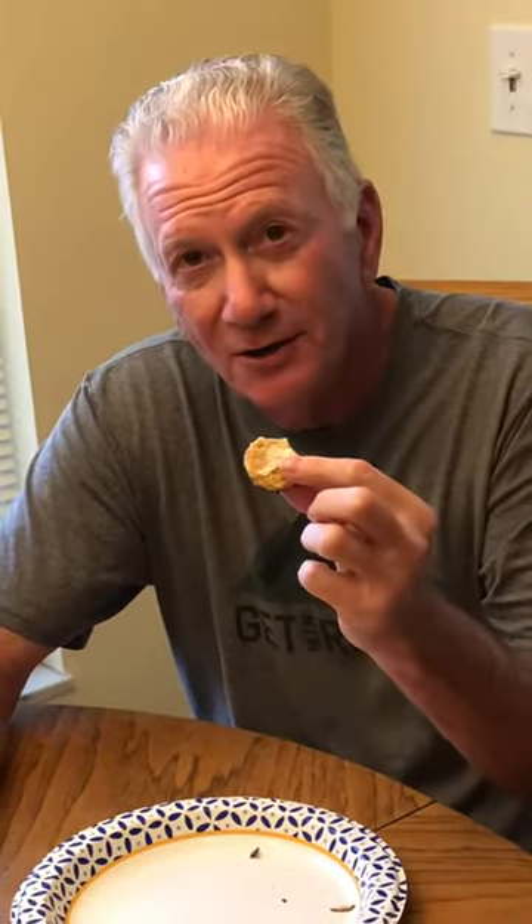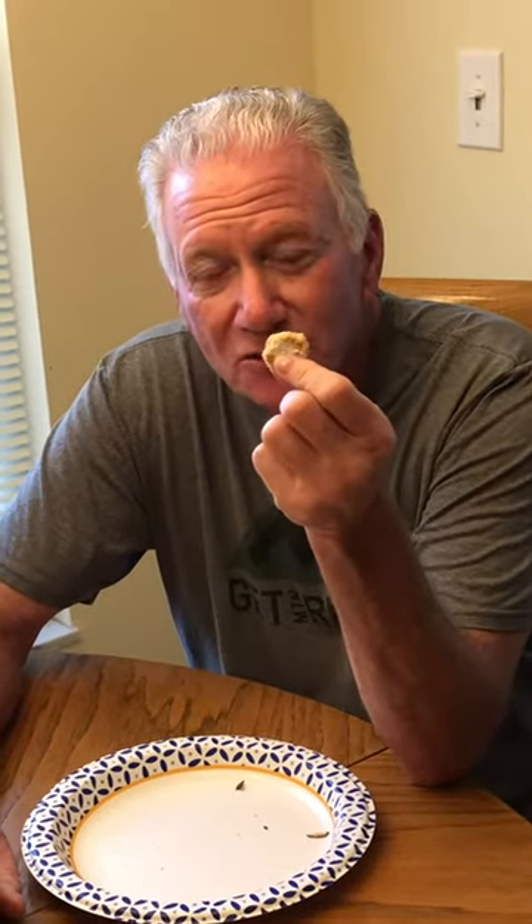You have two options here: you can eat the whole thing right away, or what I prefer to do — because I like to extend this process — you nibble around the outside. After you complete that, this is what's left and you can pop it in.